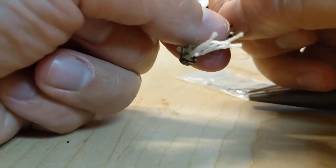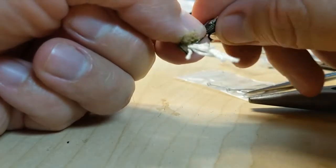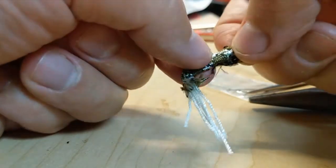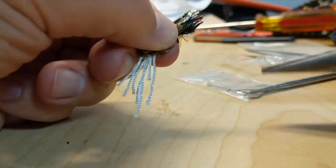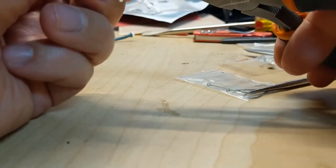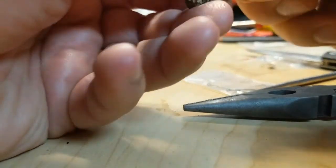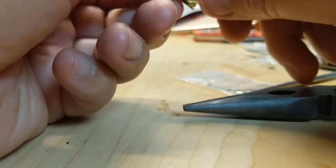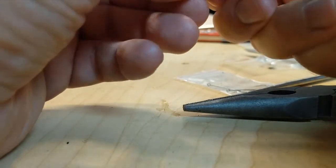Now take the area where you made that room and surround the split shot — this is kind of replicating the head. Feed that up a little bit, give it some room, and use your pliers to help get the cord up. You don't need to completely cover the head; it's more of an aesthetic thing — the fish really aren't going to care.